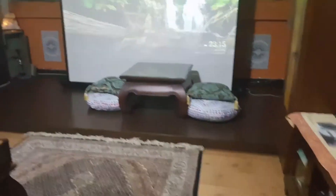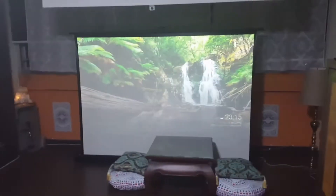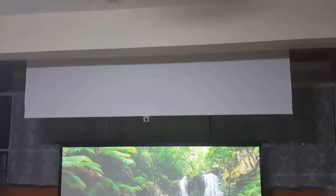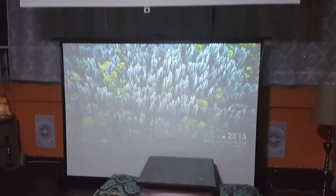Hi everyone, in this video I am going to show you a test — what is the difference between projection on an IKEA roller blind and a real projector screen, and you can decide which is better for your home movie.